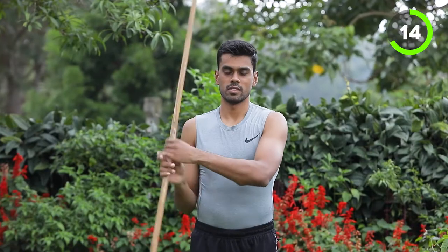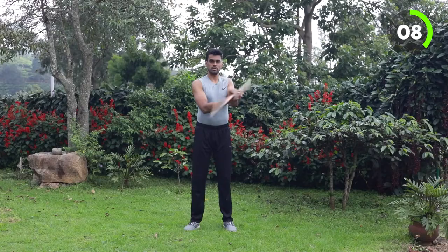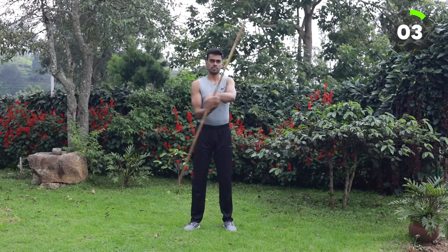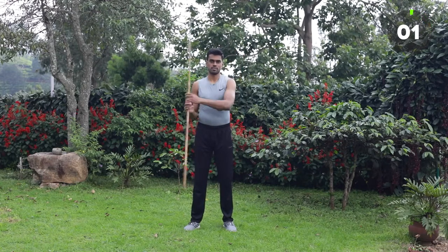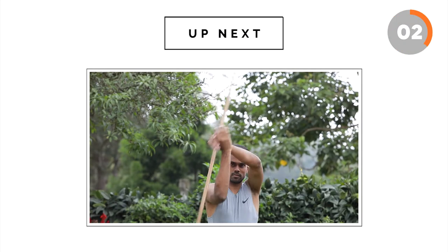Slowly start. Focus on the direction and stick flow. After each exercise we will take 5 seconds rest.